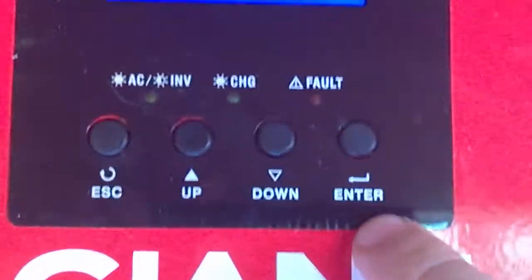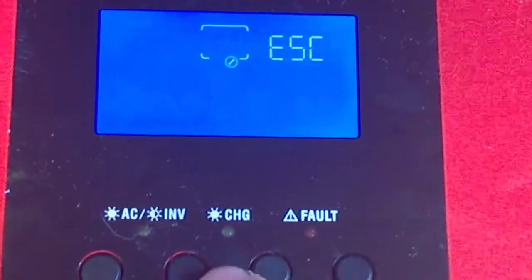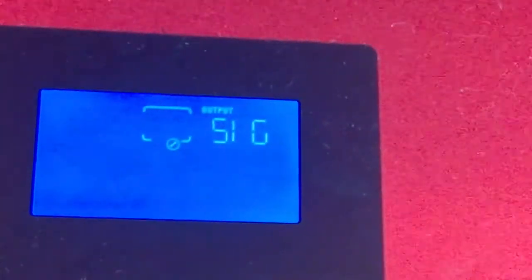What I'm going to do is press and hold the enter button, then scroll up to go to setting 28.